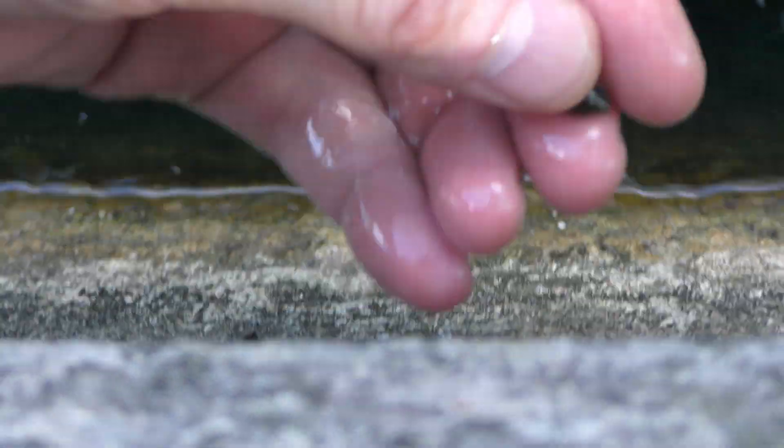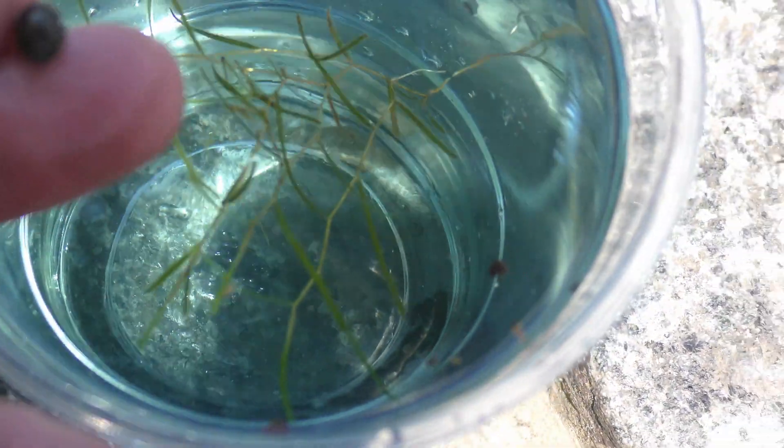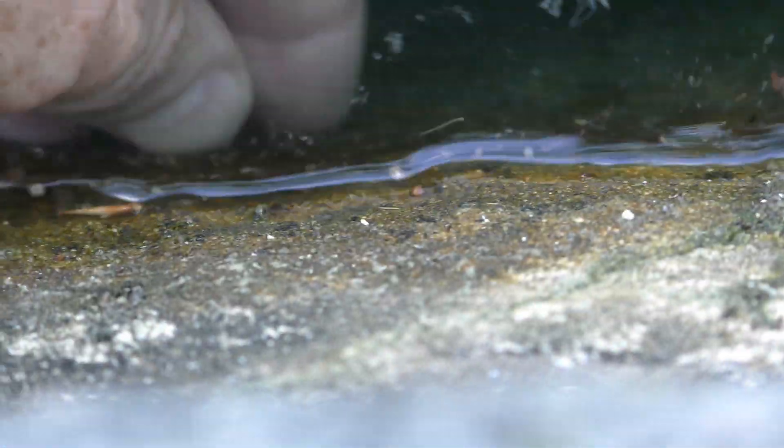Also look for a couple of pond snails like this. They are great for our purpose — the younger and smaller the snails, the better. Just 2-3 snails, no more than that. And it is okay if you don't find snails.